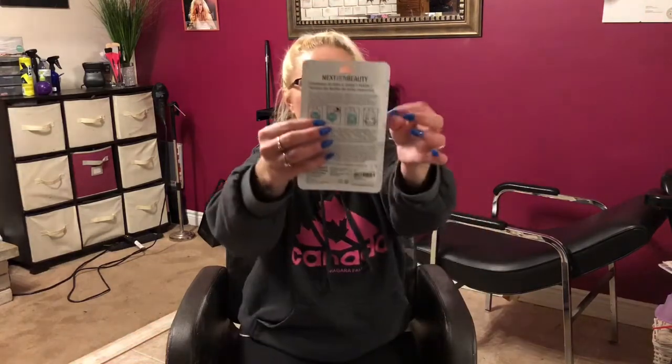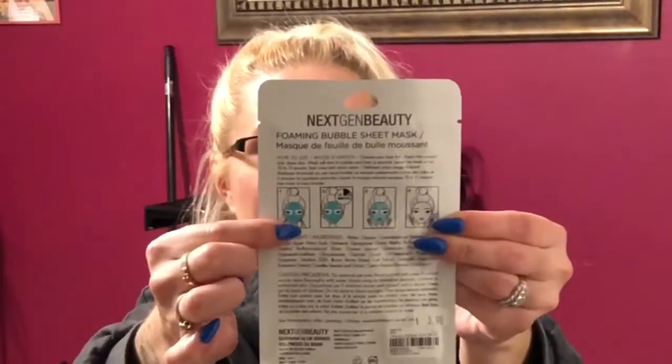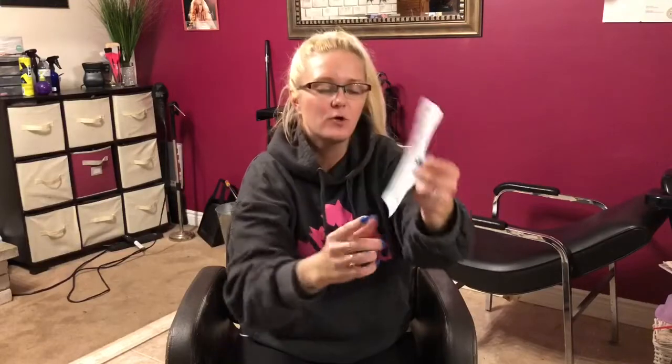It looks like it'll be fun. It's a bubbling one, so I'm going to read the instructions. It says: cleanse your face first — we always start with a clean, cleansed face. Apply the product onto damp skin. The mask will start to bubble and foam in seconds. Leave the mask on for 10 to 15 minutes, then rinse with warm water. The back shows a little diagram: put the mask on, let it sit, it'll bubble, rinse it. Pretty generic.